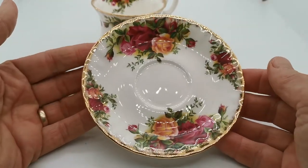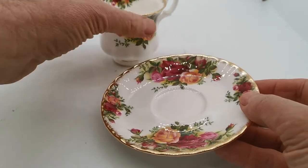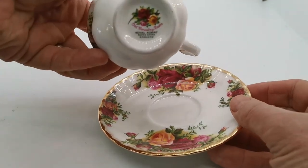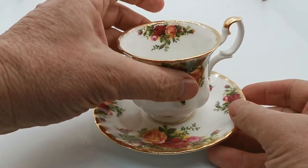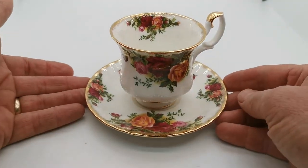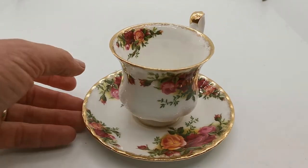Old Country Roses has been produced continuously since 1962. I think these are probably later in that period — they're not C1962 Royal Albert factory marks, which tend to be used on the earlier pieces. So these are probably dating from the latter half of the 20th century, in very fine condition.